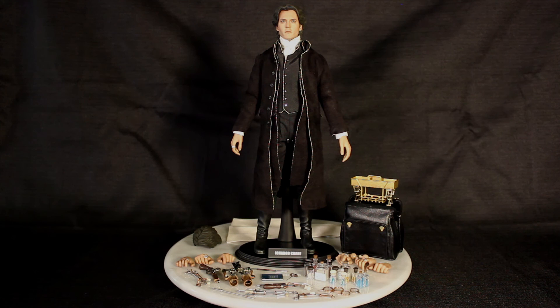Another slam dunk from Sideshow Toys and Hot Toys, and hopefully one day we'll get a Headless Horseman for him to hunt. Here we go!